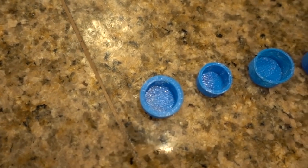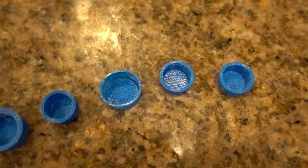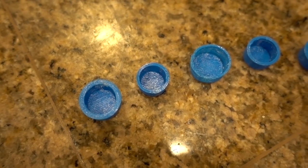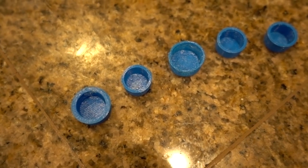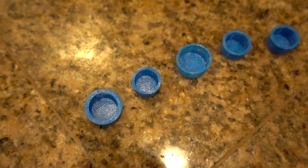I ended up printing quite a few of these. Through trial and error, some were too small, some were too big. What I realized is that the flexible material is different than the flexible material originally used, and so I had to adjust the size just a little bit to compensate.